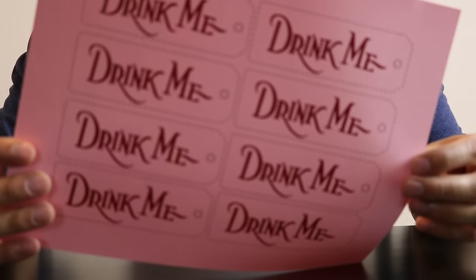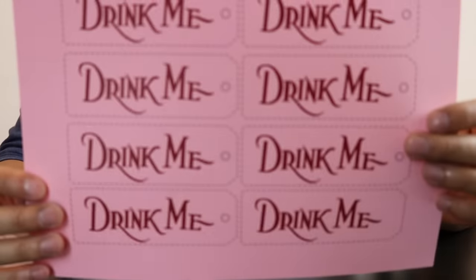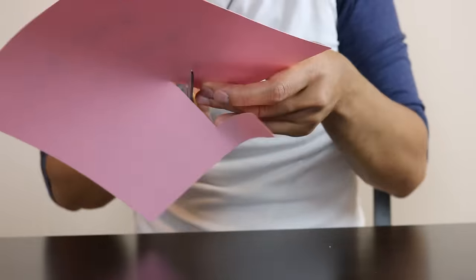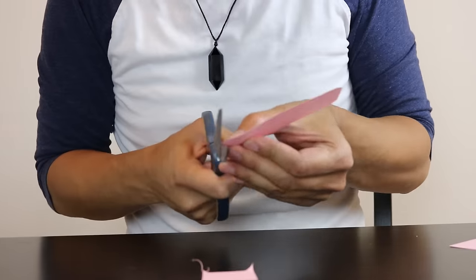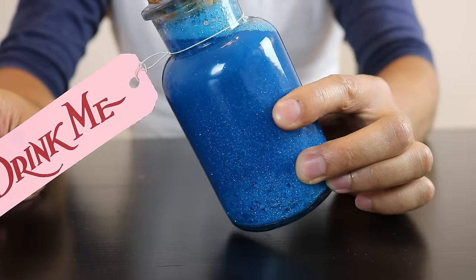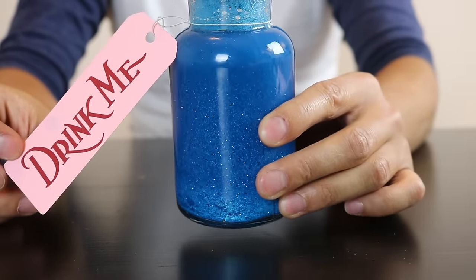This is where the template that I designed comes in handy. You're gonna print one out, preferably on pink paper, then cut it out and tie it around your bottle. And that's pretty much it — you have your very own Alice in Wonderland themed calming bottle.